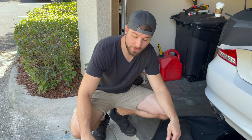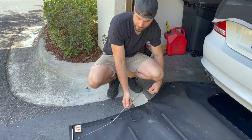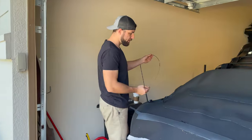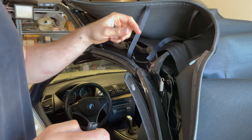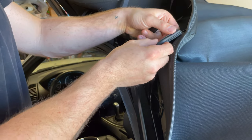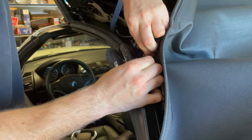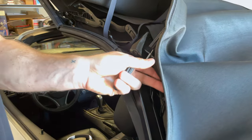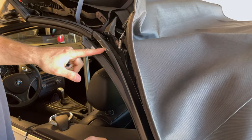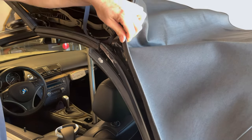The last thing we have to do with this old top before we throw it out is pull out these cables from this channel here. You can see I already did it on this side; we just have to do it on that side. Then we'll go ahead and run them through the new top through this channel. So we got the cables all the way pulled through. This little rubber piece goes over the cable and then it snaps onto this spring — just like that.